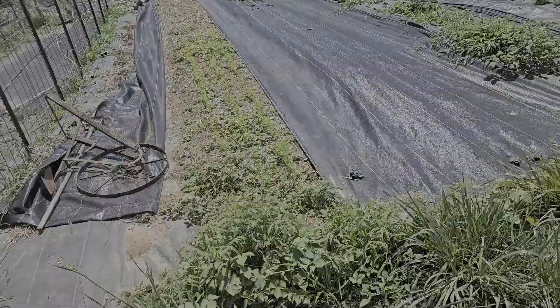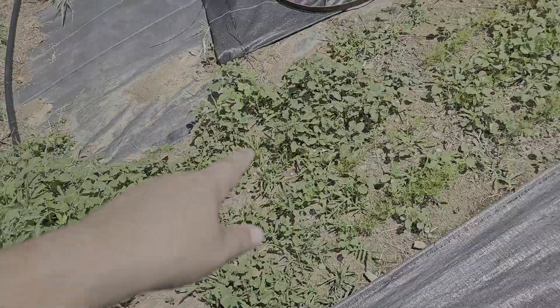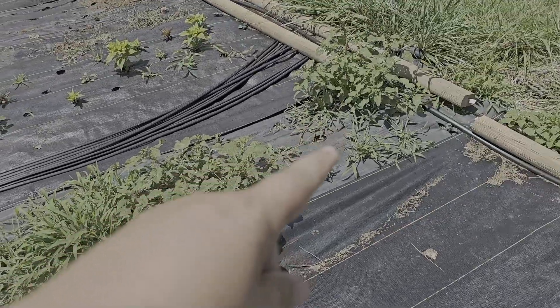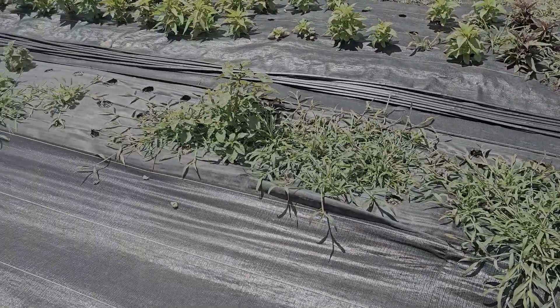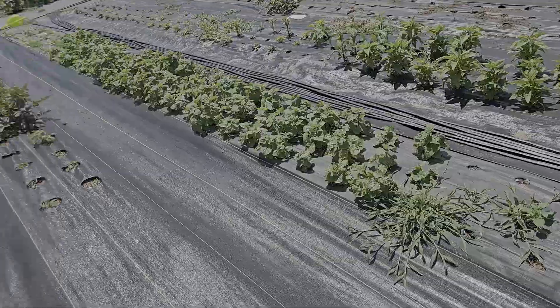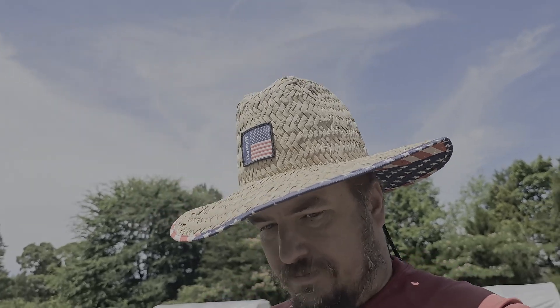We've got some spiny amaranth and carrots here because spiny amaranth is everywhere around here. We do have a wild tomato there but we've got to come through here and pick the spiny amaranth out of these carrots. We've got more growing right here - it's like two days worth of growth, it's insane how fast these things grow. We are really trying to keep ahead of the weeds this year and it is crazy how difficult that actually is - you'd have to be out here full time.